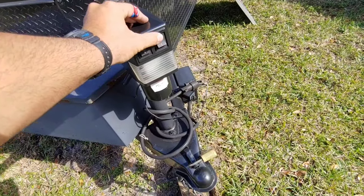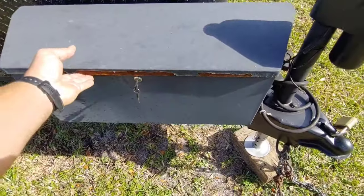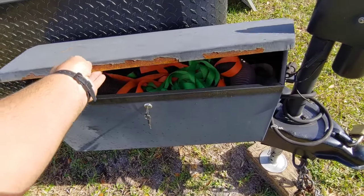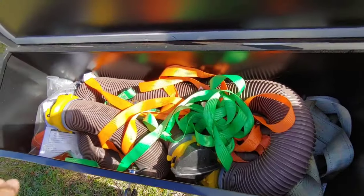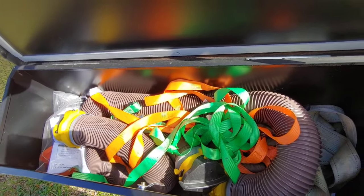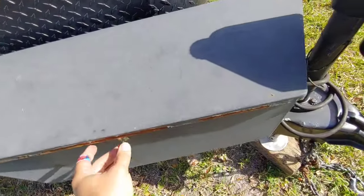It also has a light here — we're doing this at night. Here we have a storage box from Harbor Freight. I'm going to have to paint it — Harbor Freight can't paint to save their life — but it's just to keep all the sewer hoses, ratchet straps, and stuff to keep the inside of the trailer clean. And it locks.